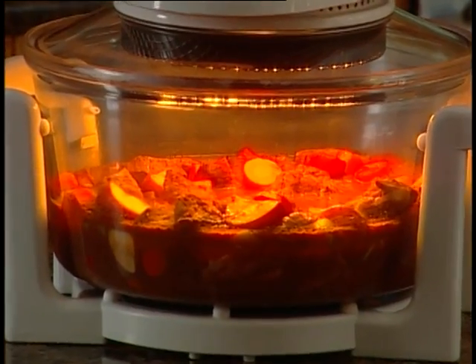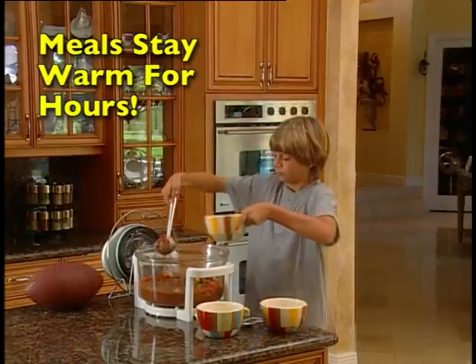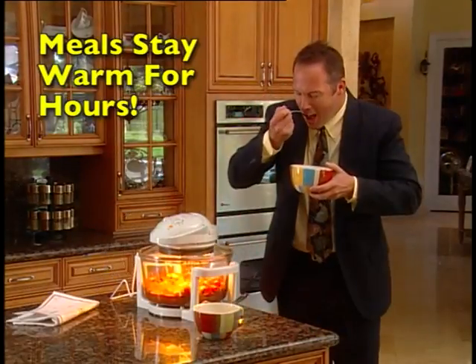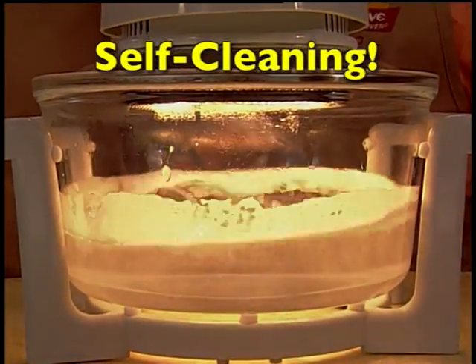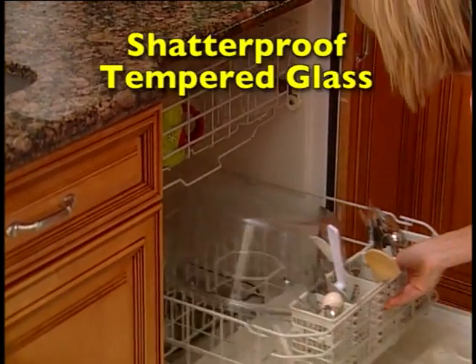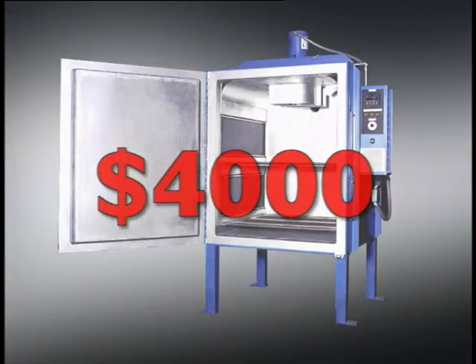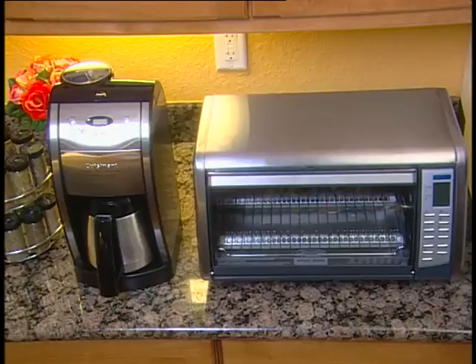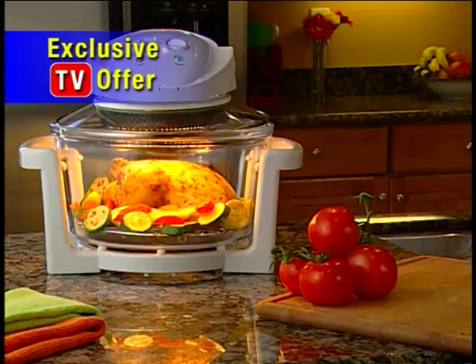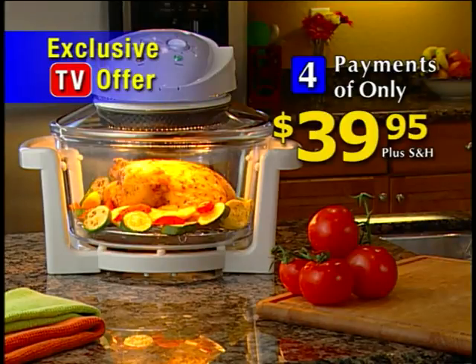The FlavorWave Turbo Oven heats up to 500 degrees Fahrenheit and will keep your food warm and appetizing for hours so your entire family can enjoy a hot, inviting meal. This infrared oven used in five-star restaurants costs over $4,000. All these expensive items cost over $5,000. But the FlavorWave Turbo Oven replaces them all and takes up about the same amount of space as your toaster oven. And now, on this exclusive TV offer, it can be yours for four payments of only $39.95.